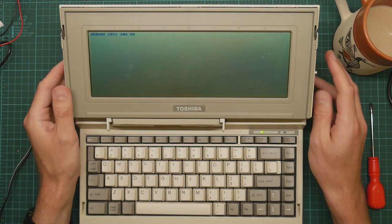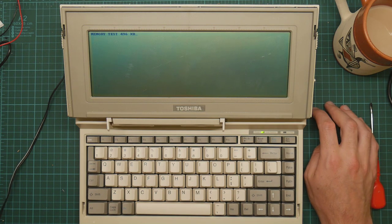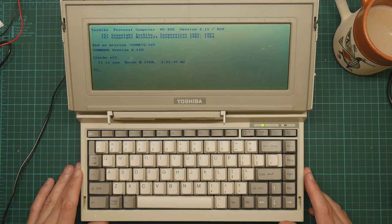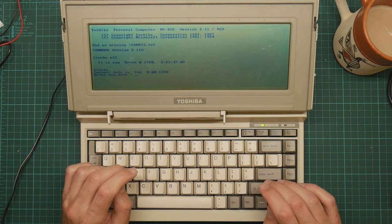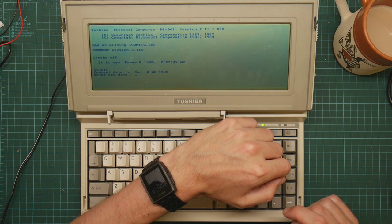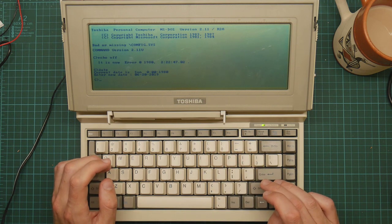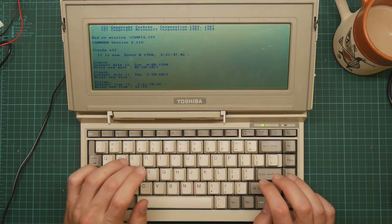512K - come on, there we go. And it boots to Toshiba DOS. The date is error 01/1980. I wonder if it's got a real time clock - that would be nice. The current date - what format does it want? American month/day/year. 2019 - it accepted it. Time: 21:25. There we go.